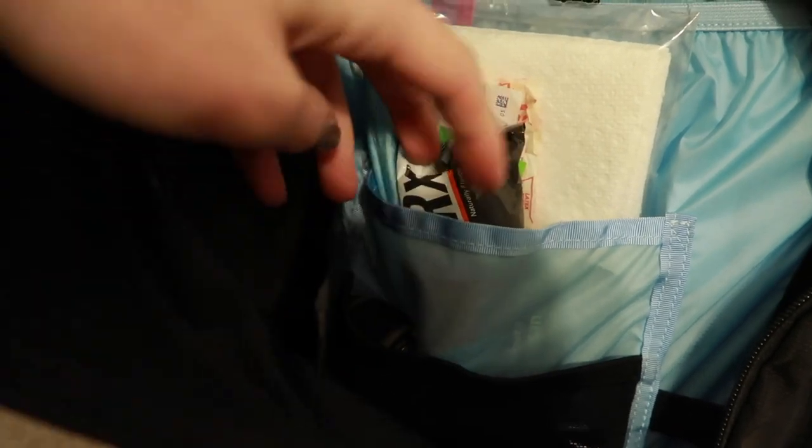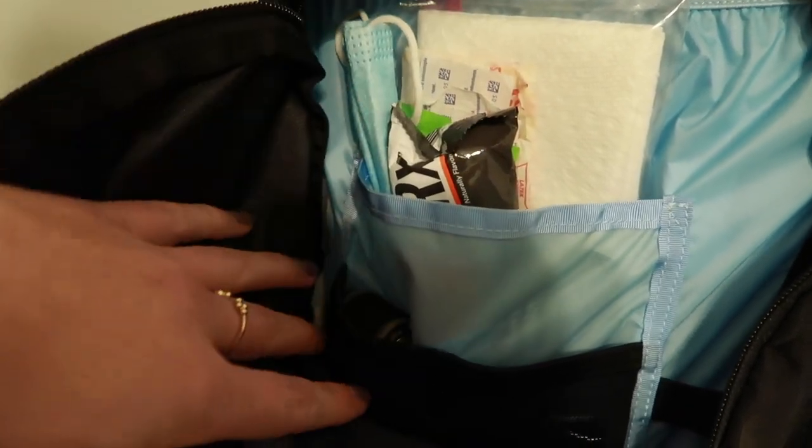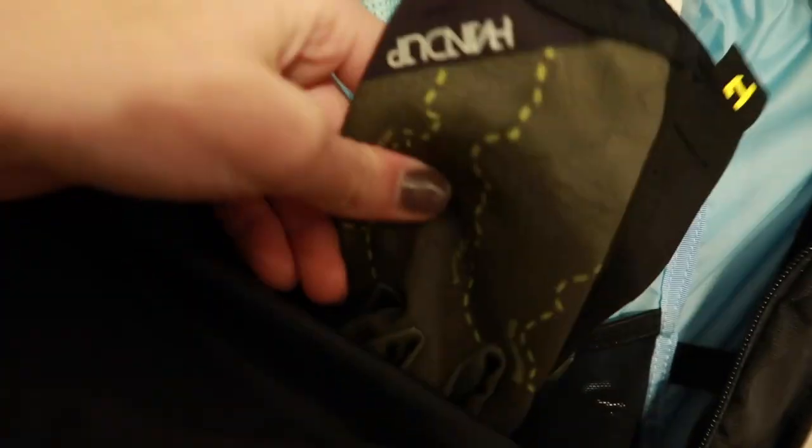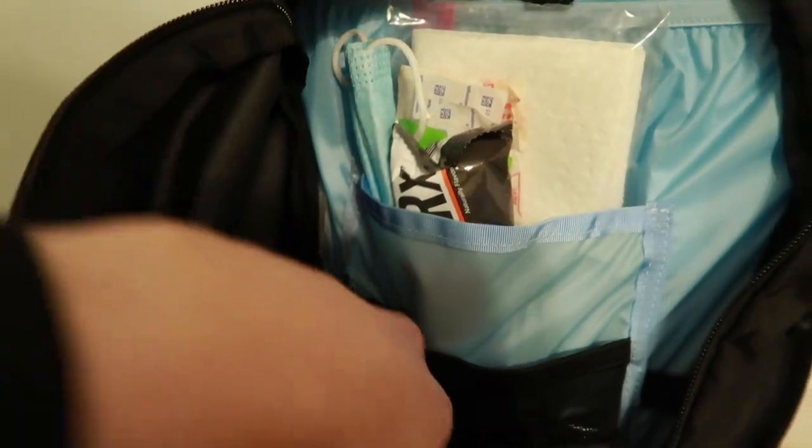The backpack is very simple and that's what I love about it. You have a main compartment with a large pocket — I keep band-aids and things like that, a protein bar. You also have two other pockets for miscellaneous items, and I just have my hand-up gloves in here as well as a water bottle.